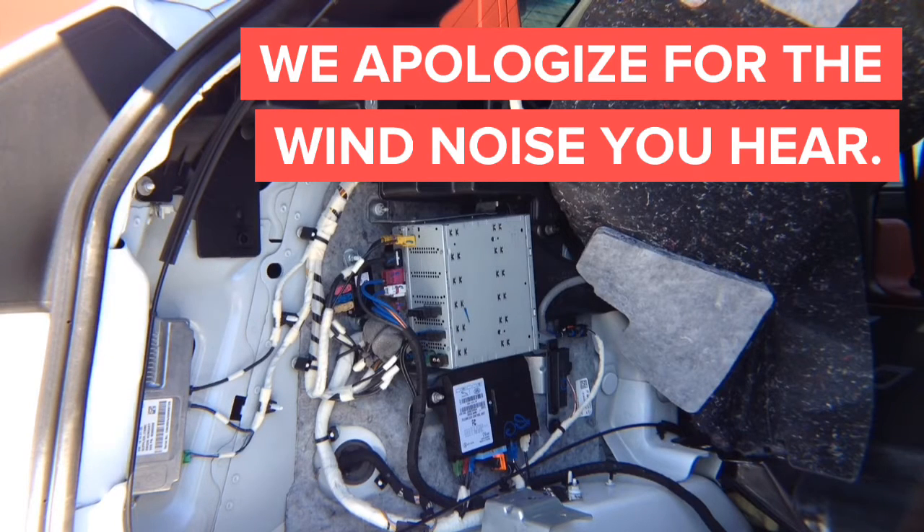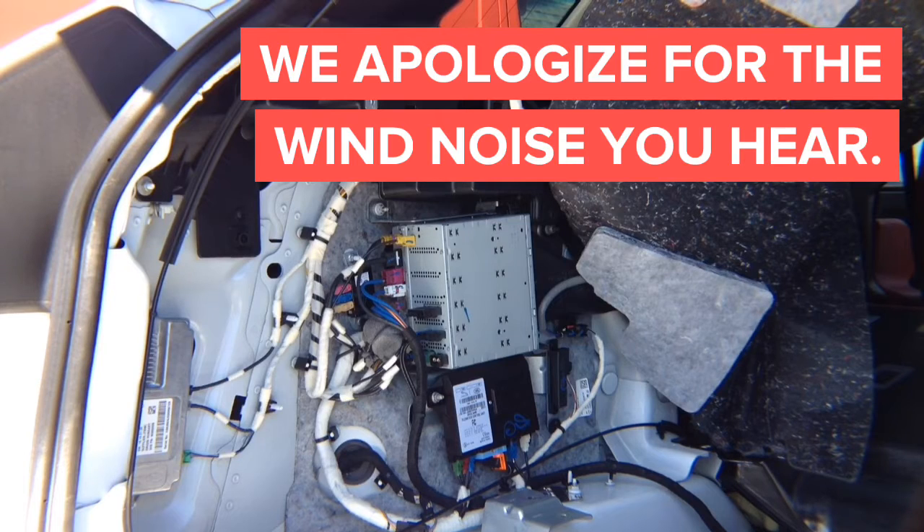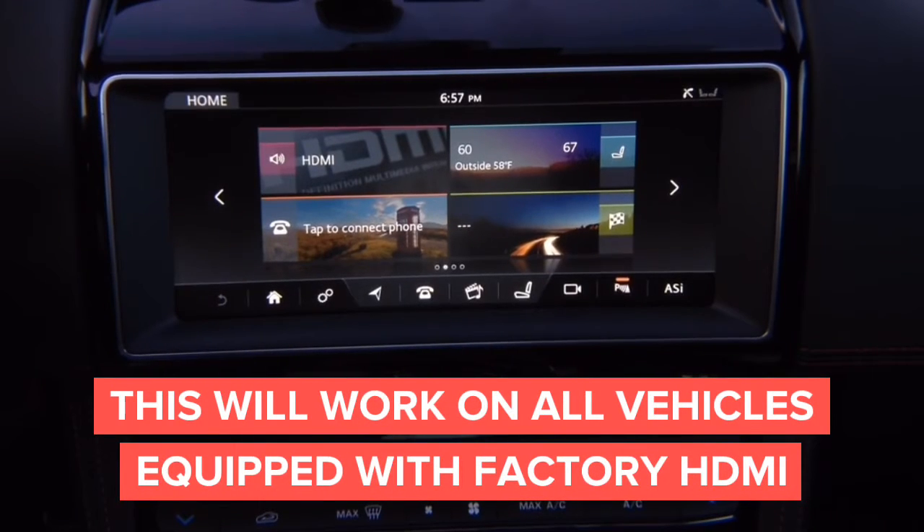If you want to do video in motion for factory, the HD module goes in the back. But if you want to do wireless mirroring, you can install the module right here in the back. This will work on all Jaguars and Land Rovers. We're not adding anything new — using the factory HDMI, you can add a wireless mirroring adapter that supports iPhone and Android.